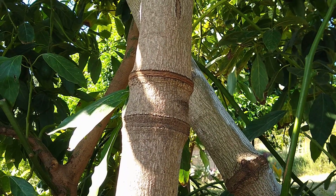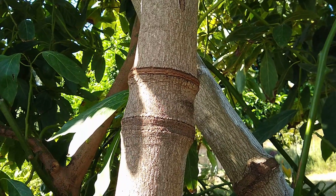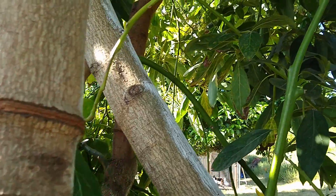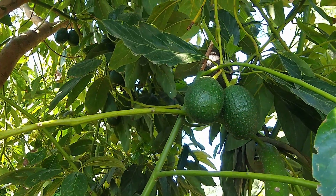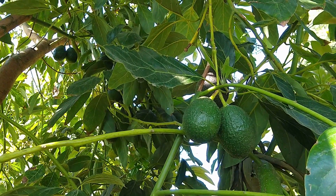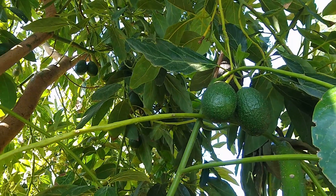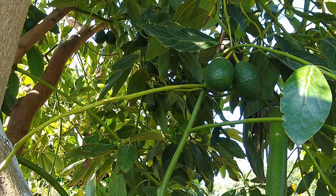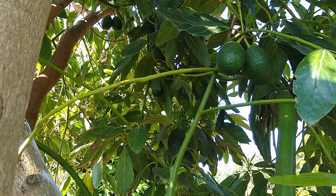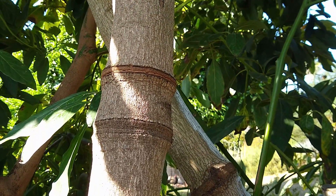I've been girdling Hass avocado trees with good, predictable results for some years now. The results being inducing flowering and fruiting in a certain part of the tree or on a certain limb. But with other varieties — non-Hass varieties — the results have been unpredictable and variable. So let me show you what I've gotten and I'll try to figure out why.